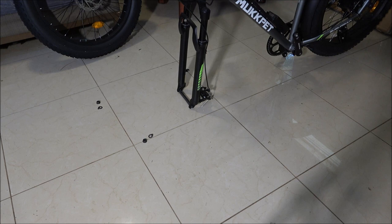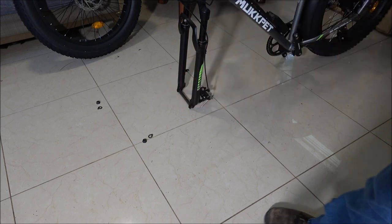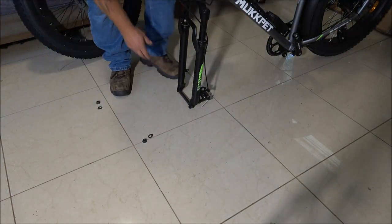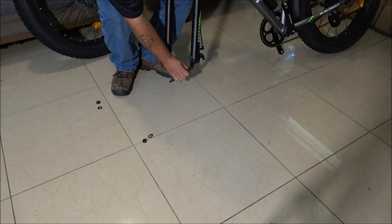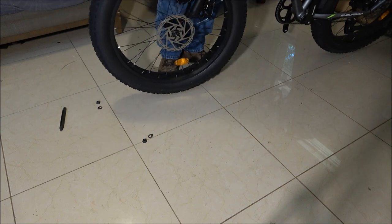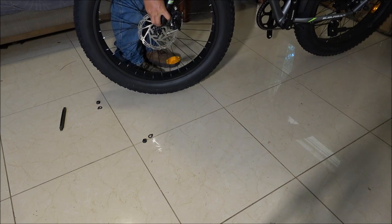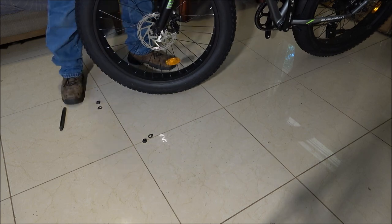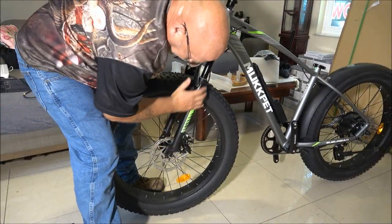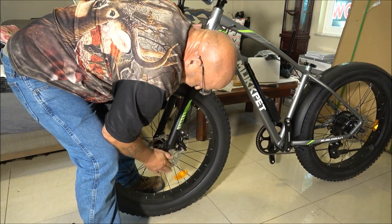Now we're going to put the front wheel on. I already took the nuts and holders off of it — they're washers with a little hook. Make sure you line your caliper up to go over your rotor.